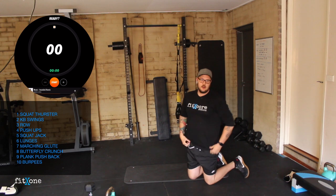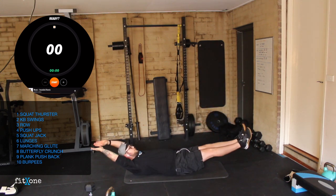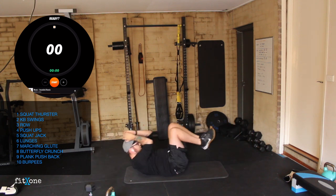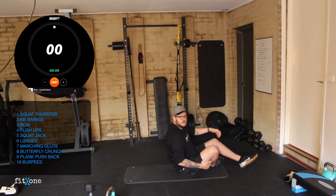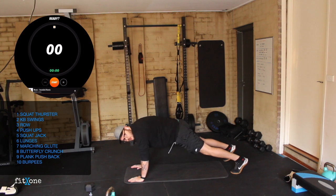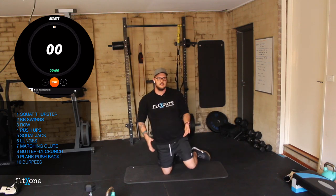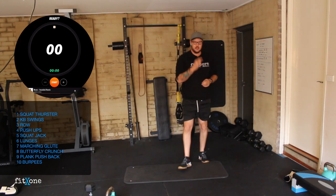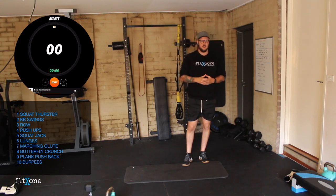Then we've got our butterfly crunches — hollow hold position into a crunch: hollow hold, crunch. And then we've got our plank push back: up into a high plank, we'll be driving back into a squat, then hips forward again. Then our last exercise today is burpees. If you can't do burpees, you can do elevated burpees — makes it a little bit easier on the body — or you can do a walk out.